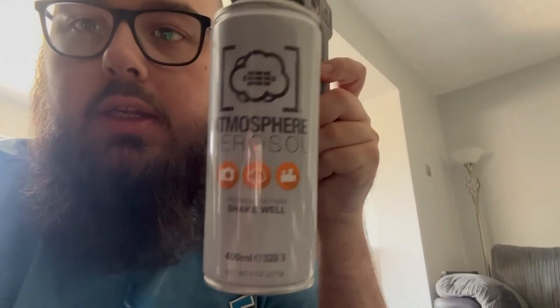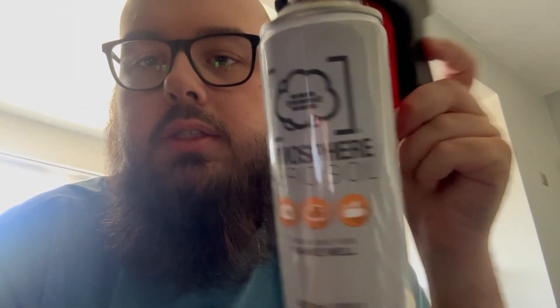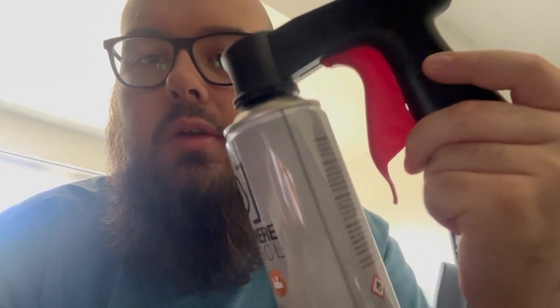I'm going to do a Deadpool versus Deathstroke type shot. I'm going to use some atmosphere aerosol today. I was going to do an outside shot with it, but it's quite windy, so I'm just going to do a nice easy indoor shot — it works just as well. It can be a bit hard to work with and you need the right lighting for it to show up.